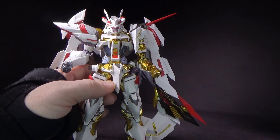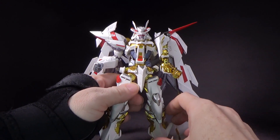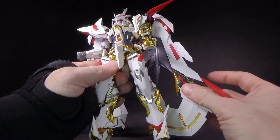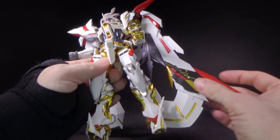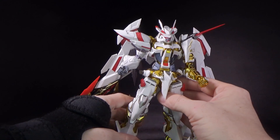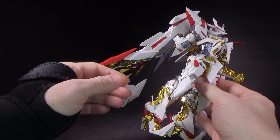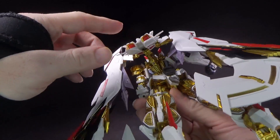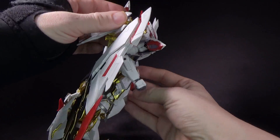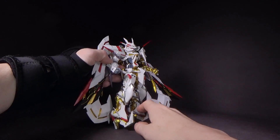The new parts consist of the top of the head, the left shoulder armor, the black and red parts on the claw wing pieces, and the backpack right here is new. I don't think there's anything else — I think that's it.